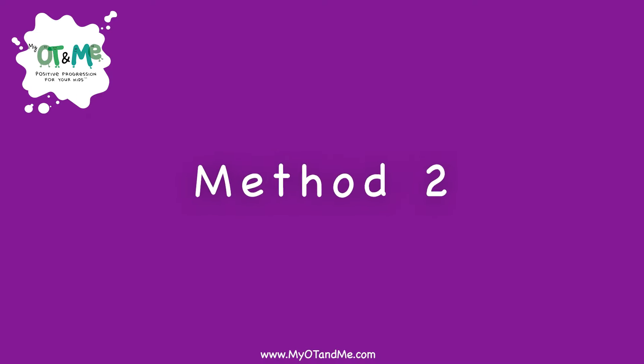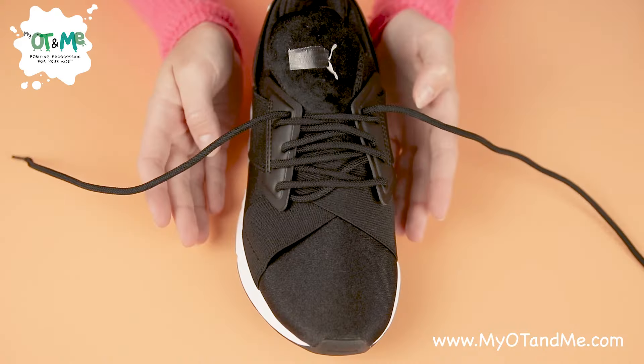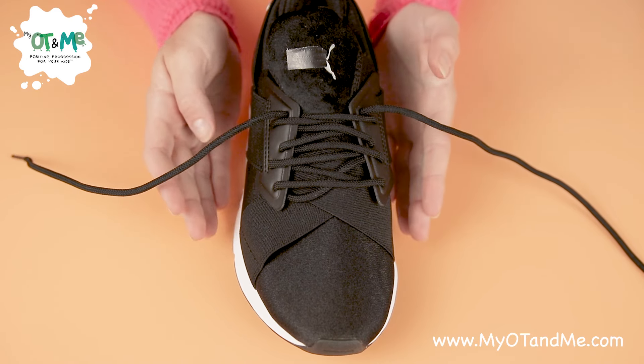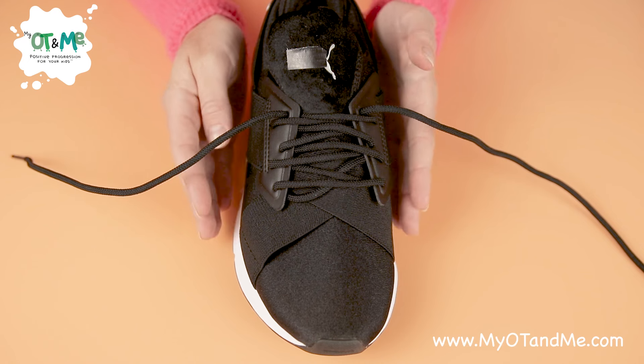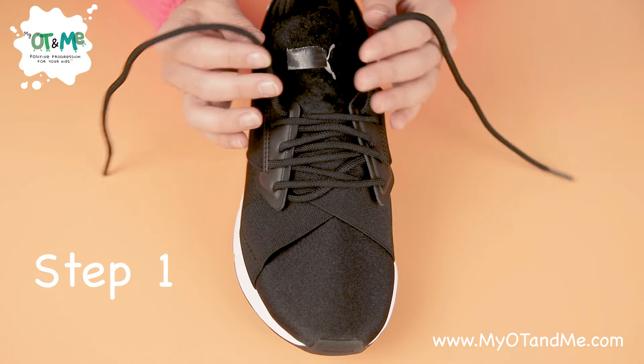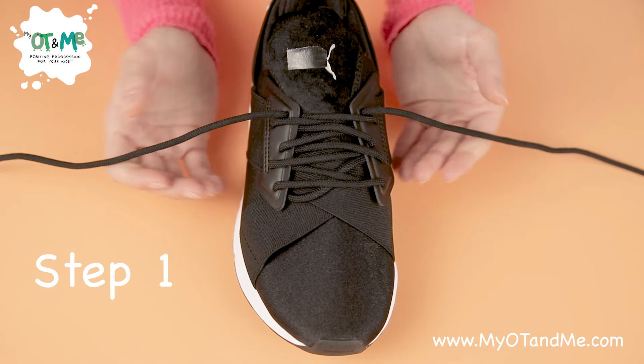If you found this way really difficult, go check out my other videos and I'm sure you'll find another way that will suit you. First, take your shoe off and place it in front of you as if you're putting it on your foot, but we're going to practice the steps before you actually put the shoe on. Open out your laces so one is on either side.